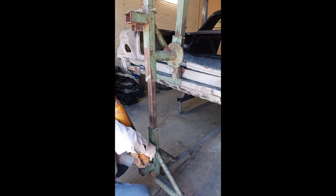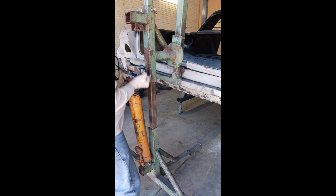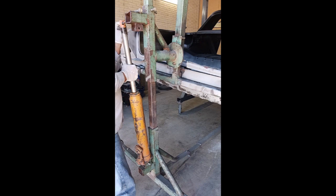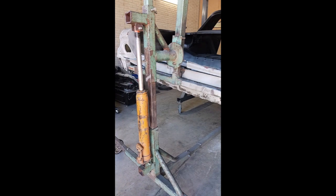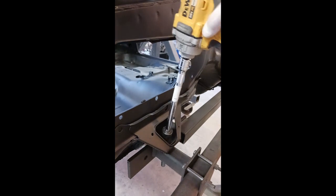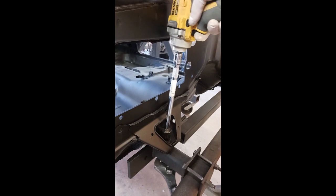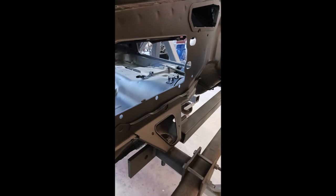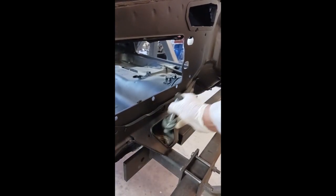For all those out there doing restorations, get your parts coming early — we're running into big problems with back-ordered parts, parts not available, parts just disappearing. So if you're in the process or thinking about rebuilding a car, get your parts lined up now. That's kind of what's held us up on this car — we're still waiting on a couple of parts, but we're going to work through that and get started anyway.